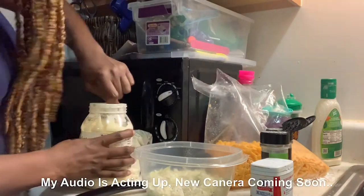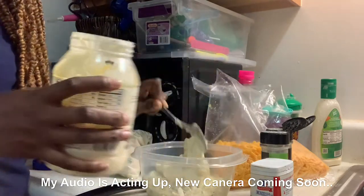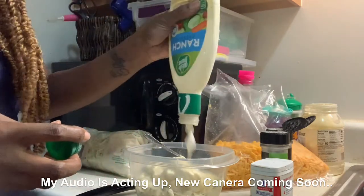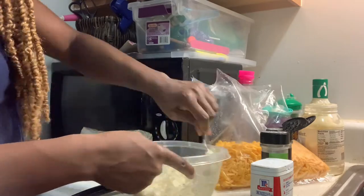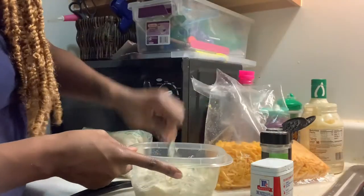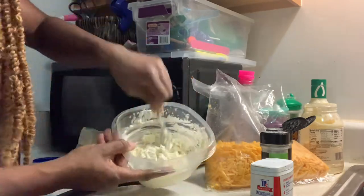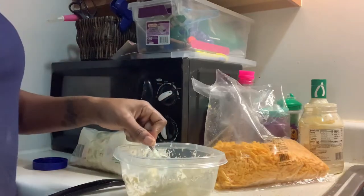We're going to go ahead and add our mayonnaise to mellow the apple cider vinegar. I like ranch in everything. Usually, typically we eat coleslaw with fish, macaroni and cheese and stuff like that anyway. So putting coleslaw with the fish on a taco is pretty much normal.